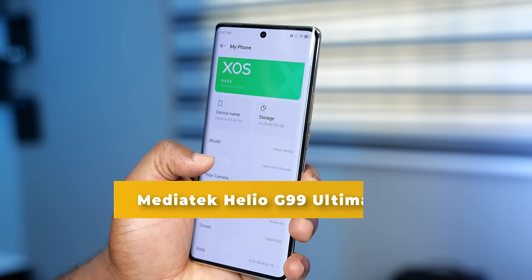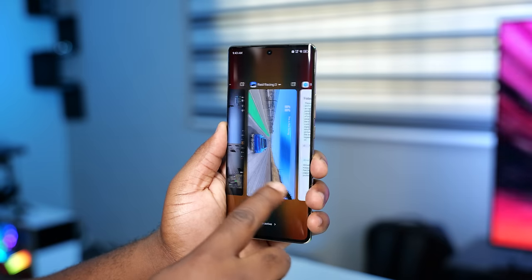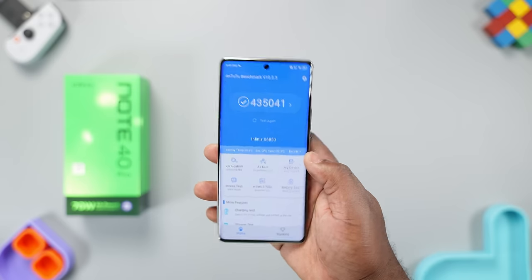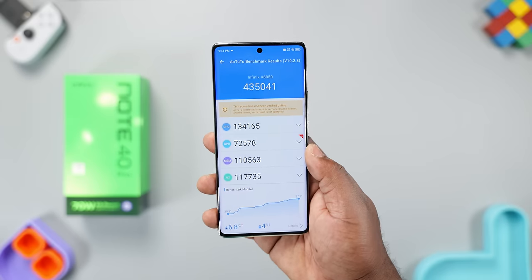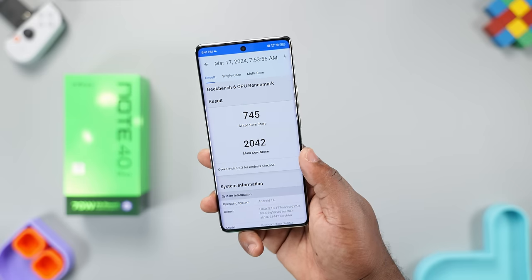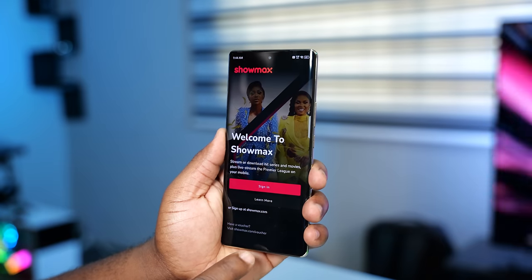Powering the Infinix Note 40 Pro is the MediaTek Helio G99 Ultimate chipset, a modified version of the G99. Launching apps and multitasking is good, as it comes with 8GB of RAM expandable via virtual RAM. In AnTuTu it scores above 400k. For Geekbench, it has a single-core score of 745 and a multi-core score of 2042 — fast enough for daily tasks like chatting, social media apps, and multitasking.